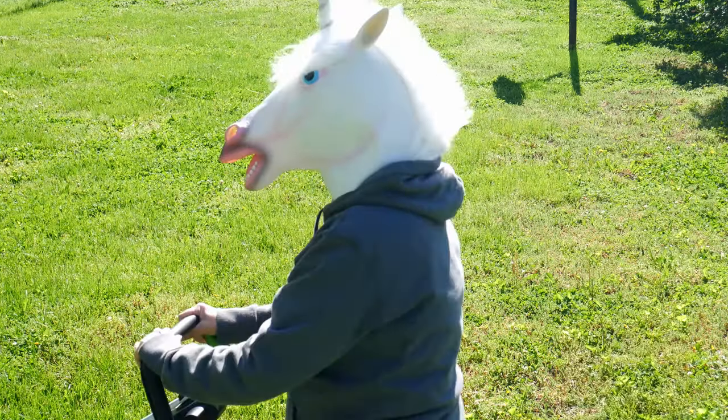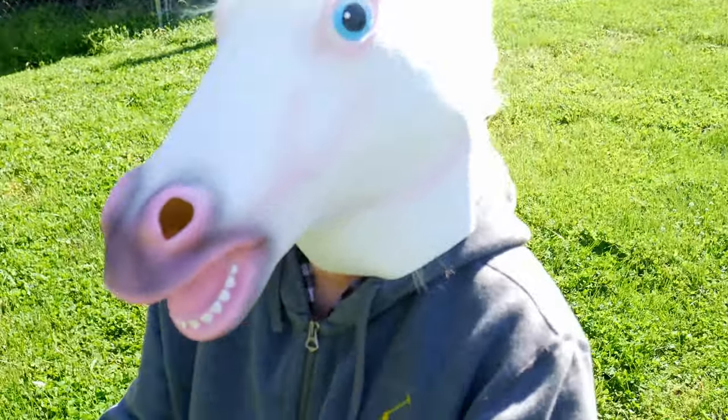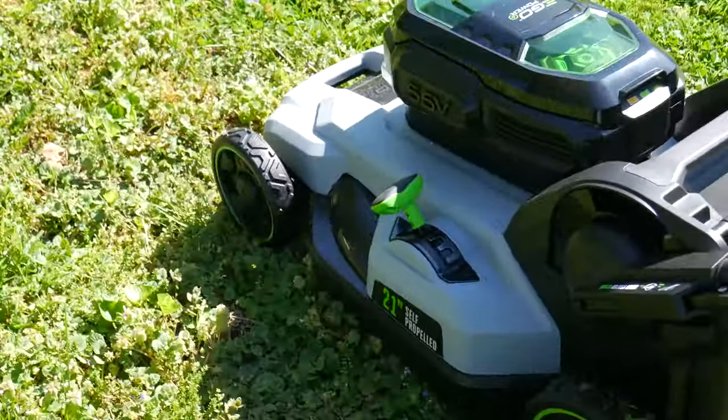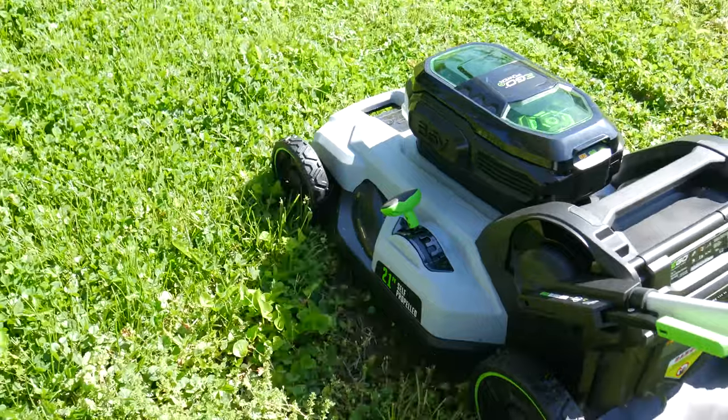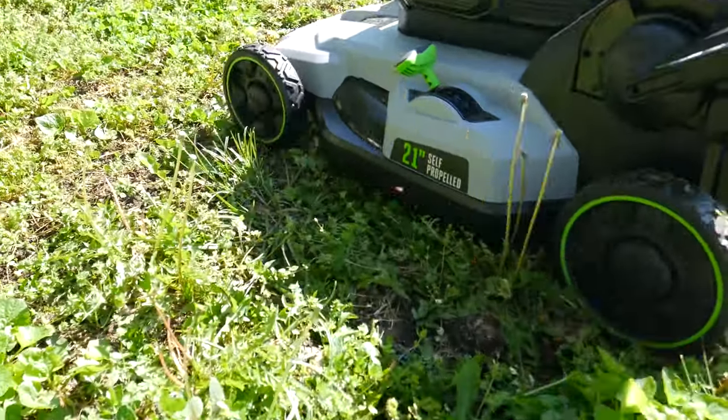Some people say the Ego has less lift than a gas mower, but I personally would never go back to a gas unit. For me, the Ego cuts just as well as the gas mowers I have used, with easier start, less noise, no fumes, no gas, and no oil. It almost feels like you're cheating when you mow with the Ego.